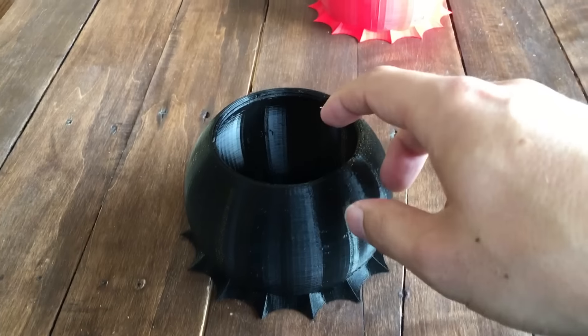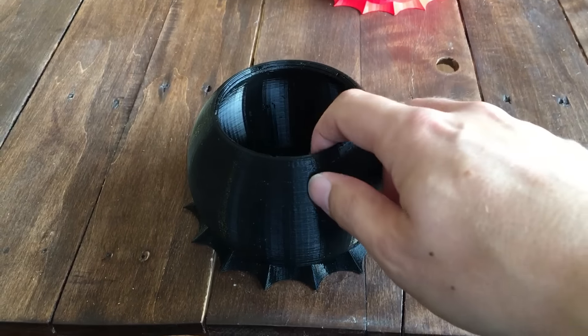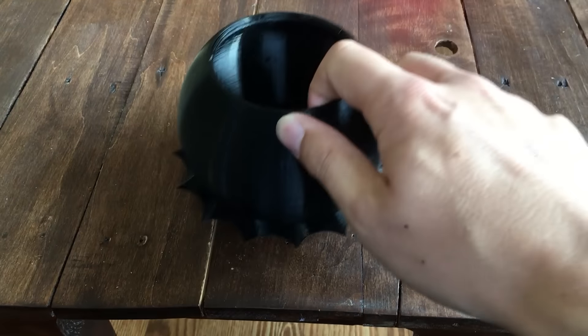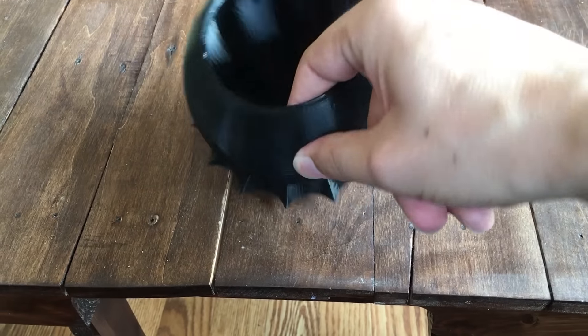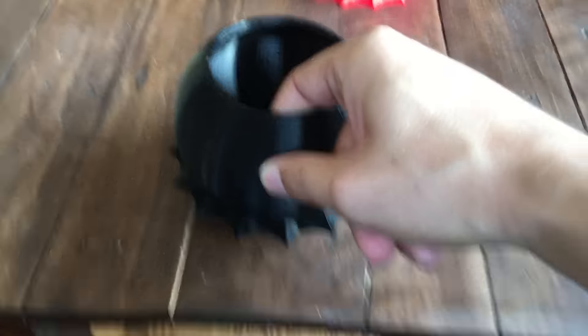This is how it prints — it's printed all at once. It's a pre-assembled mechanism. You can see here it's kind of a thin spherical shell of a box.